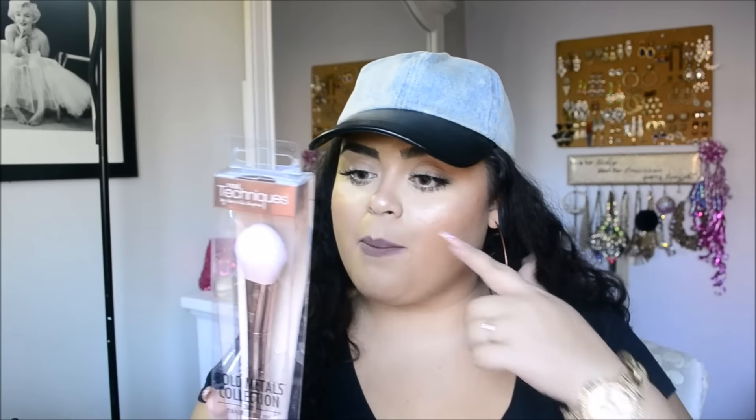Last stop is Ulta. I splurged a little because I've been eyeing the Bold Metals brushes. I really wanted this one as a highlighter brush — I've been using my Sigma Small Highlighting Brush for like six years, so I figured it's time to upgrade. I love the rose gold color. This is the Bold Metals Collection 300 Tapered Brush, used for highlights and sculpting. It's expensive, but I'm excited.